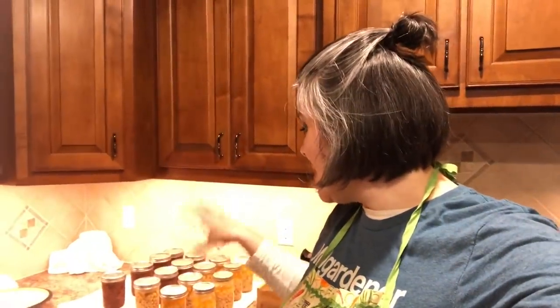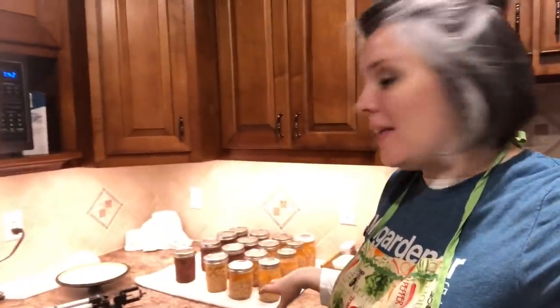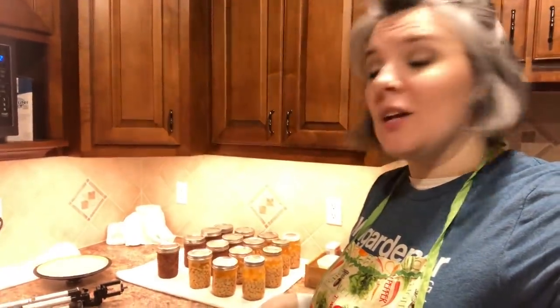That's 16 more pints of food I've been able to put up for my family. I've got seven pints of canned venison and the rest in great northern beans, and they're already starting to pop. This is awesome — it's really exciting that you can stock your cabinet shelves in no time by putting up your own food. If you guys have any questions please let me know. That's all I've got for today — I hope you enjoyed it and learned something. Until next time!